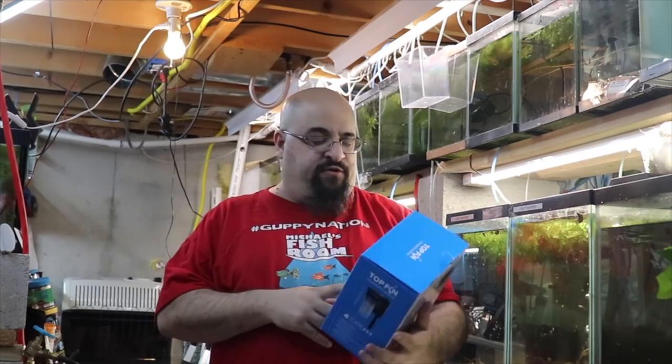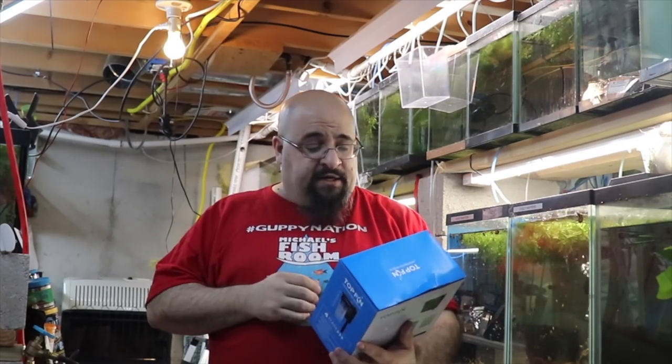Some of this we went over in a previous video, but this is a bit more detail. A couple of videos ago I bought this TopFin hang-on-back filter from PetSmart — it was 50% off for Black Friday so it was only ten dollars. You might think: Mike, why are you talking about hang-on-backs? You love sponge filters and box filters. And I do — they're easy to maintain, easy to set up, easy overall — but I like to use a hang-on-back to help with the mechanical filtration.